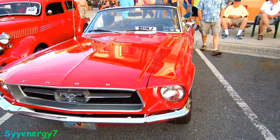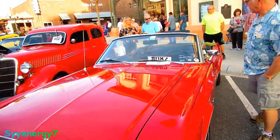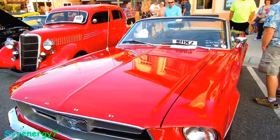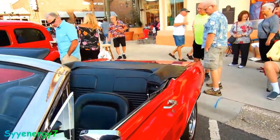Here you got your '67 Mustang convertible — as we used to call it, the muskrat. We got a Marine Corps sticker on the windshield, so there you go. Red with the black. '67, '68, '69 are nice years in my opinion.